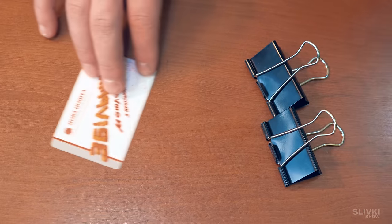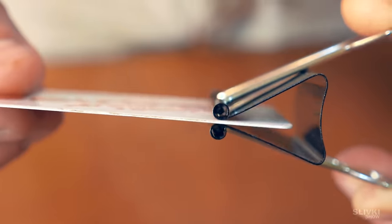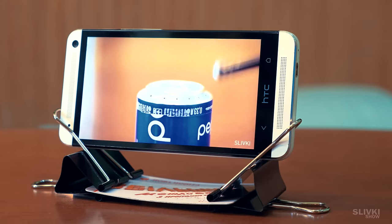Using two office clips and a plastic card, you can build a creative holder for your smartphone which does its job perfectly.